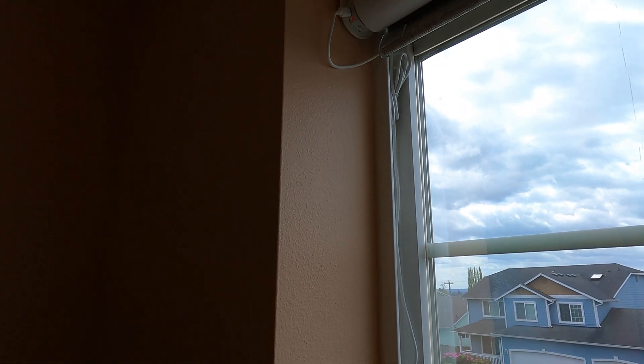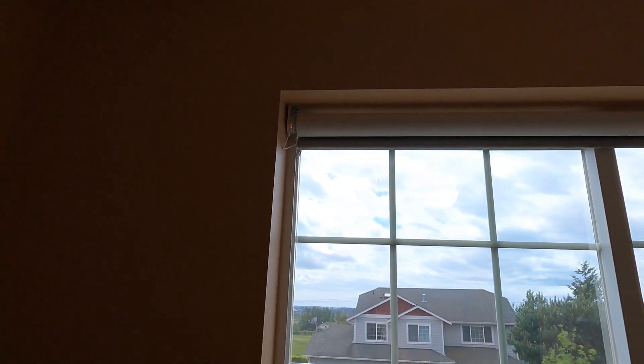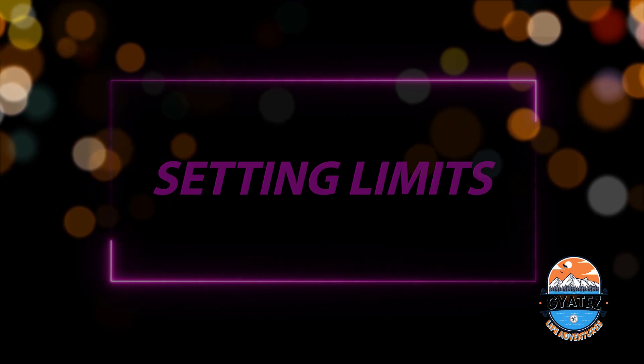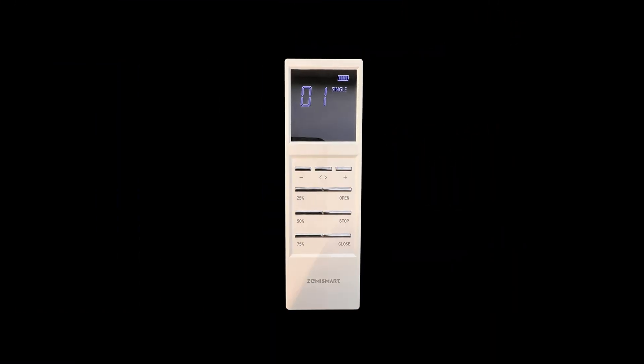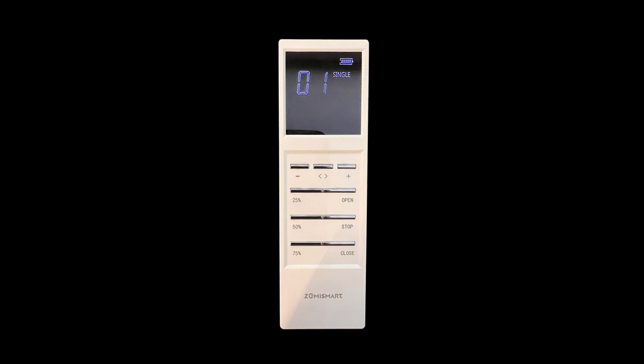Now it's very important to set the upper and lower curtain travel limits — how far the curtain travels up and down — before you add it to the Matter ecosystem. Let's set the upper and lower trim limits on the blinds. This step is critical for customizing the range of motion to fit your windows perfectly. I'll explain how to make these adjustments using the Zemme Smart multi-channel remote.